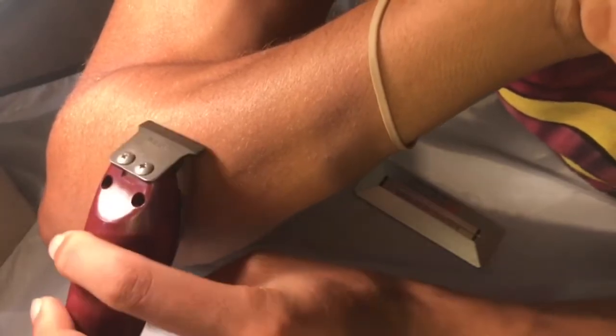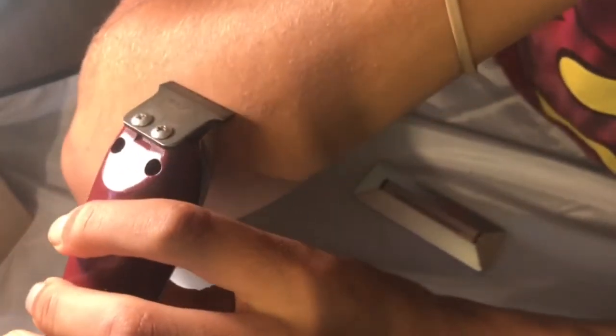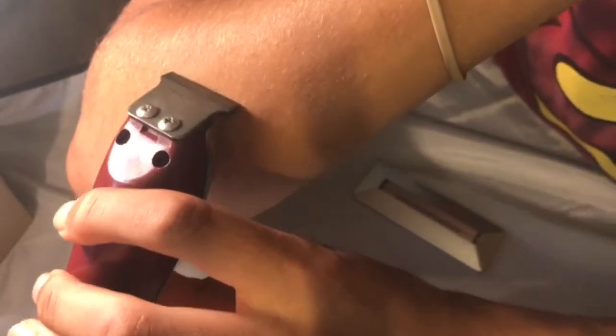You can see it's not catching the hair. We'll go from the top down. The longer hairs — it just didn't catch them.